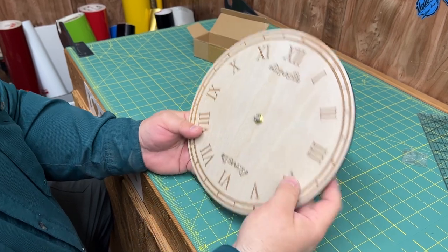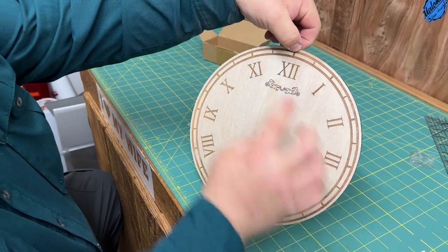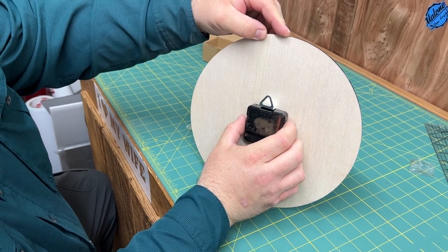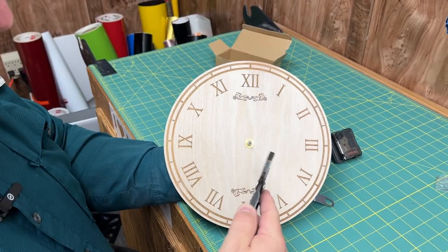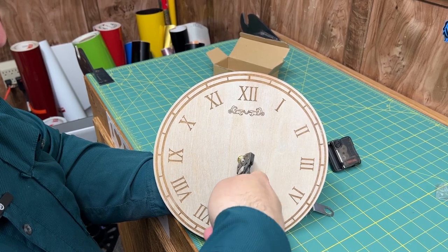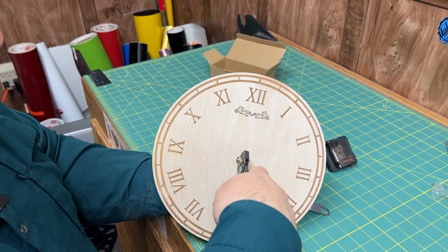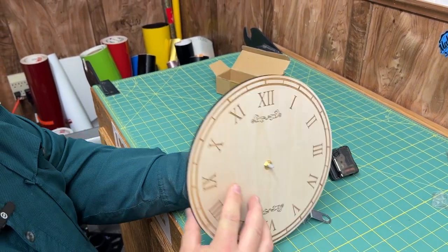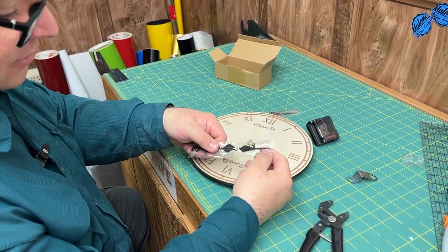You want to make sure it's snug but not extremely tight. You'll want to line it up, so look to see where the top of your clock is and try to get it straight. Tighten and snug it up just a little bit so it isn't moving. Next, just pick out a set of clock hands that you want to use.